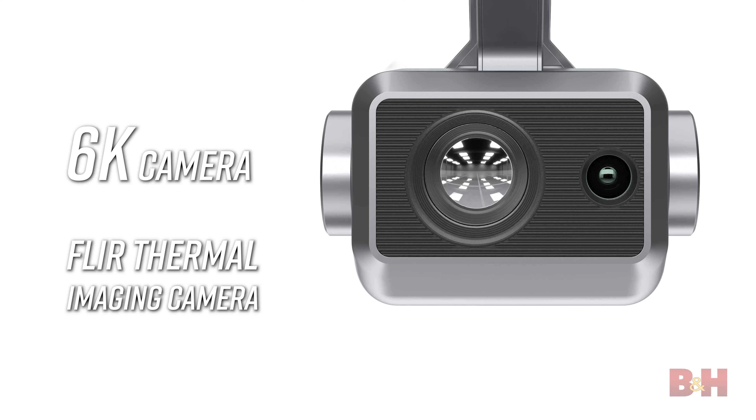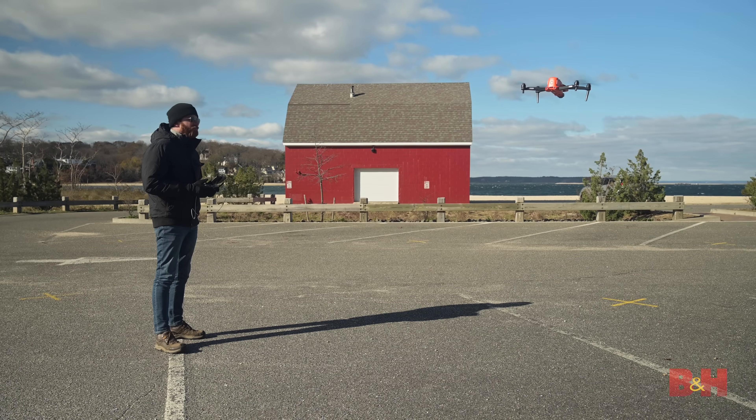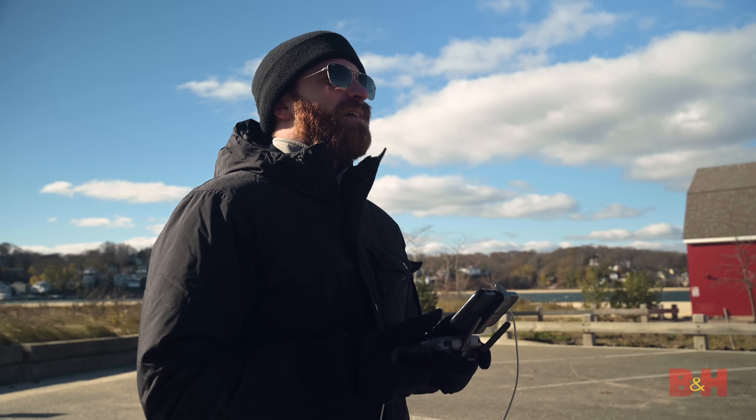The Evo 2 Dual features both a 6K camera and a thermal imaging camera built into the same unit. The added benefit of a thermal imaging camera makes the Evo 2 a professional solution for conducting site surveys and even search and rescue missions.